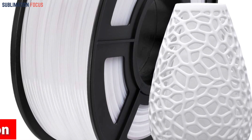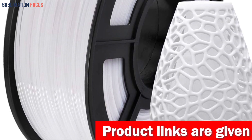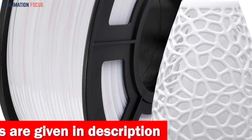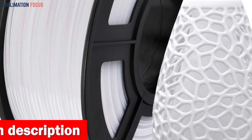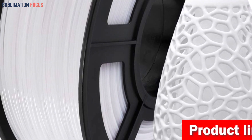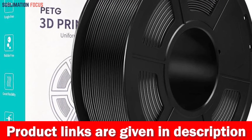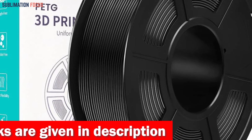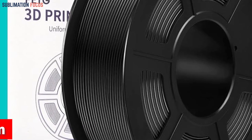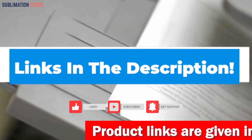With an impressive dimensional accuracy of plus or minus 0.02 mm, your creations will come to life precisely as intended. The SUNLU filament is designed to ensure compatibility with a wide range of 1.75 mm FDM 3D printers, with a spool diameter of 8.00 inches suitable for various printers. The PETG filament excels within a nozzle temperature range of 220–250 degrees Celsius and a bed temperature of 75–85 degrees Celsius. With a printing speed of 50–100 mm/s, you can efficiently complete your outdoor projects without compromising on quality. Check out the link in the description box below.